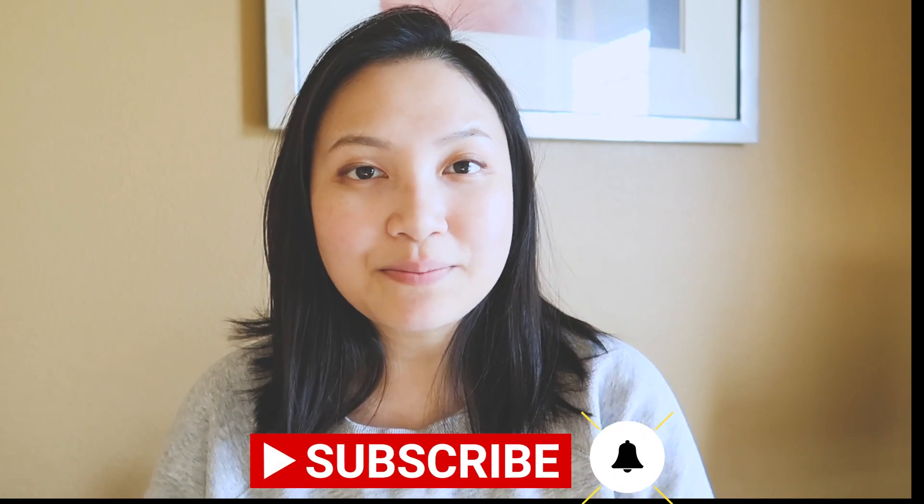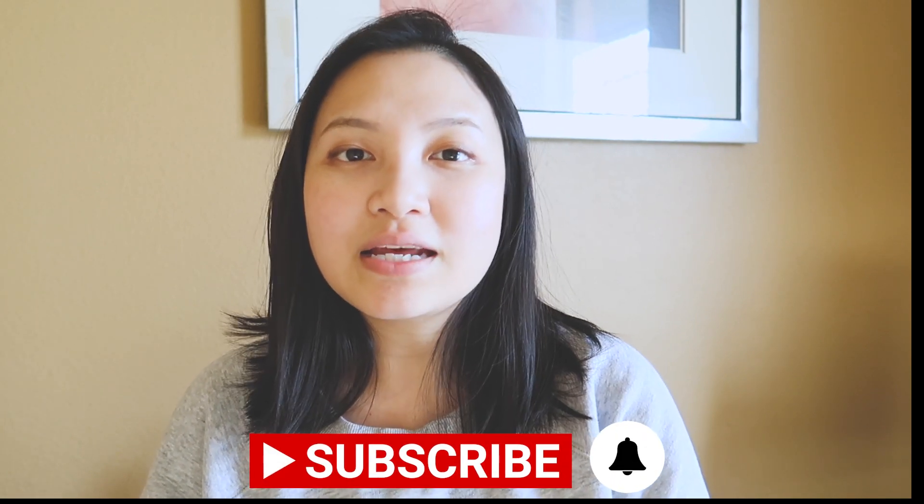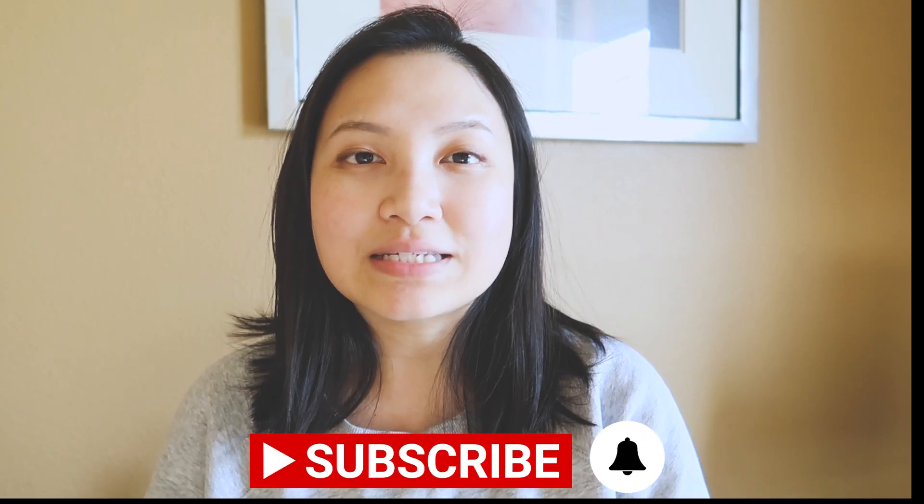I haven't shown myself in front of the camera for a while, so I thought today I should just show up and say hi to everyone. If you are new here, my name is Teresa, and on this channel I do easy and fun watercolor tutorials for beginners. If this is something you're interested in, make sure to subscribe and hit the notification bell so you get notified whenever I upload a new video.